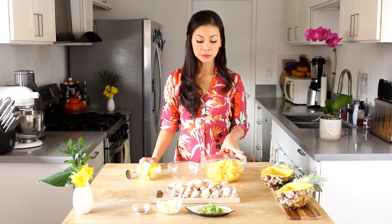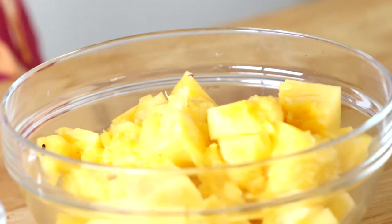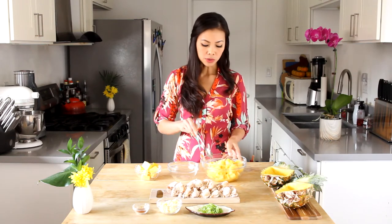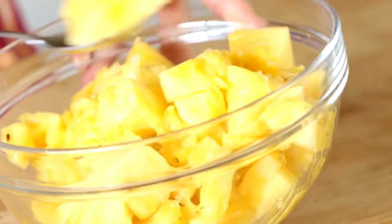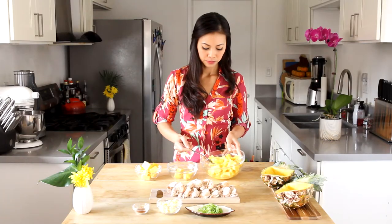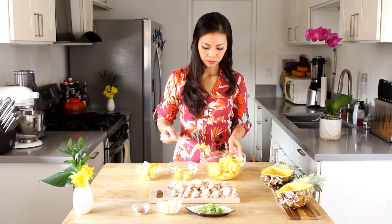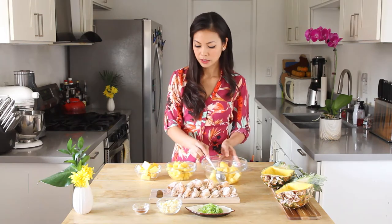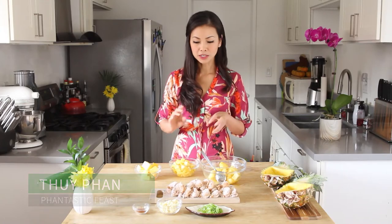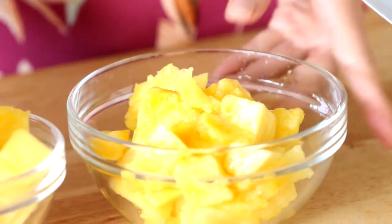Since we're not going to use all of this pineapple, I'm going to take some of it and freeze it for our next dish — an amazing piña colada — so we have fresh frozen pineapple chunks. The core pieces I'll set aside to juice later.